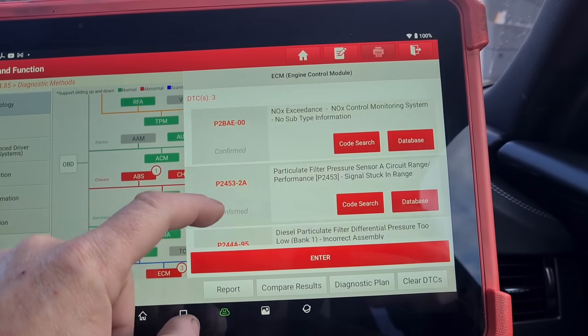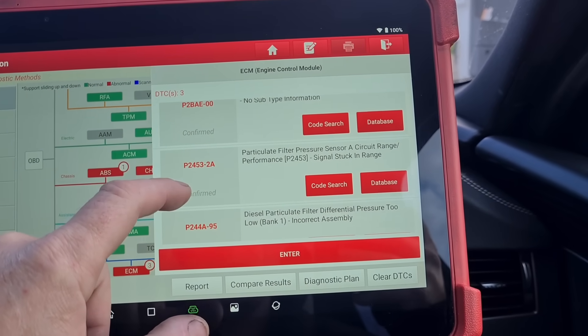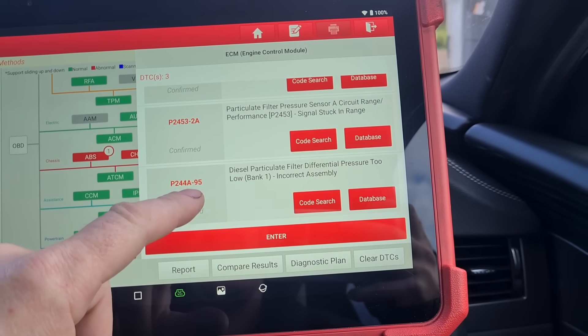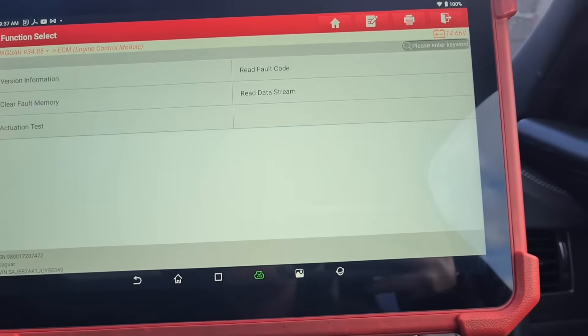So in the engine we have NOx exceedance, particulate filter pressure sensor performance, and particulate filter pressure sensor too low. Let's go in and have a look.